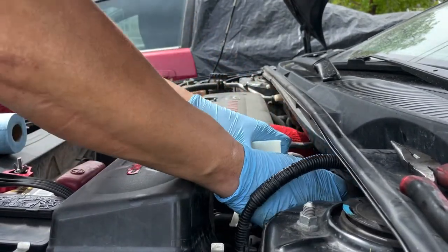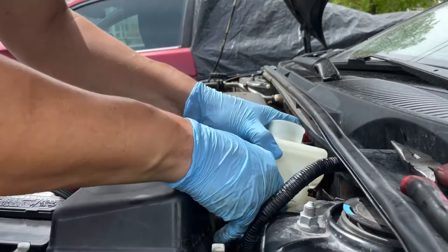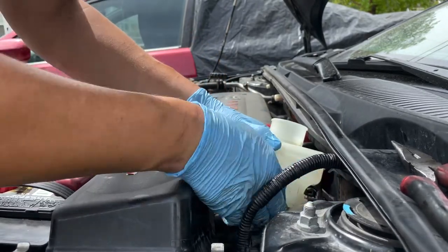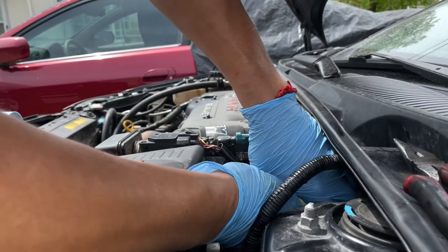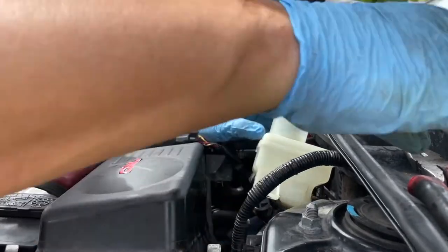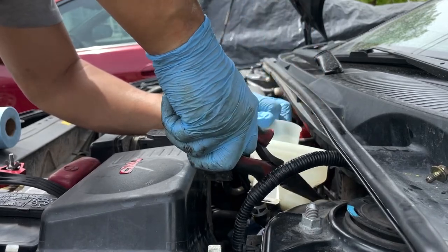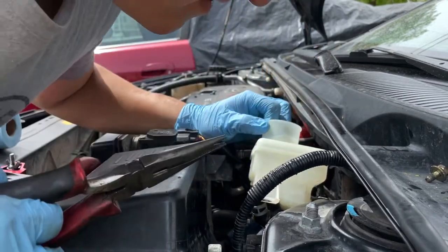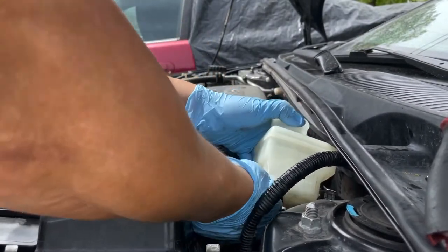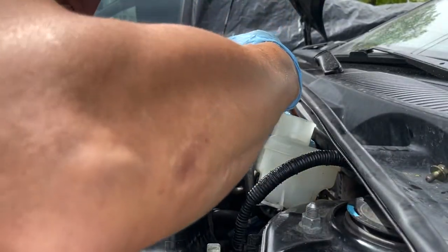Alright, now we're putting everything back — it's just the same procedure in reverse. Put the bottom hoses first and then the ones on the side. Don't forget to lock the sensor. Take your time and don't break any of those hoses — if you break them you have to replace them and it's not fun.